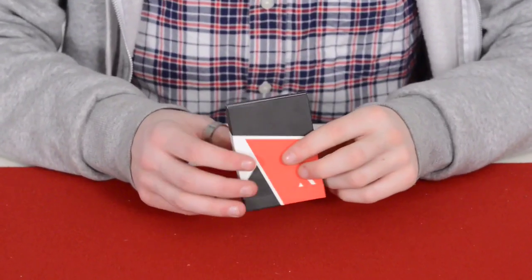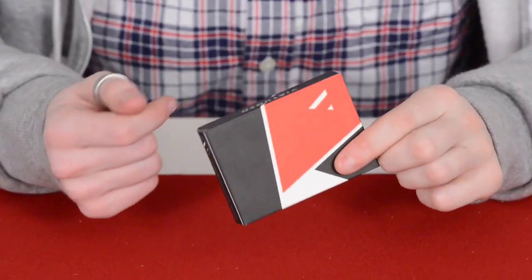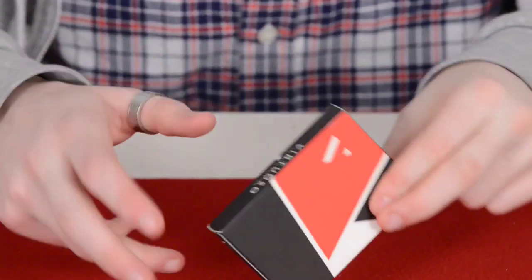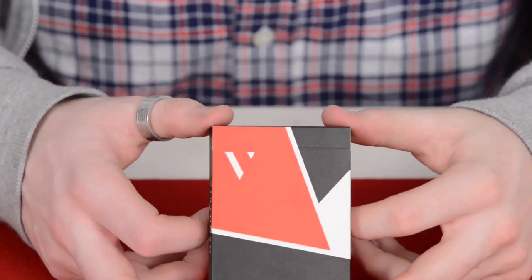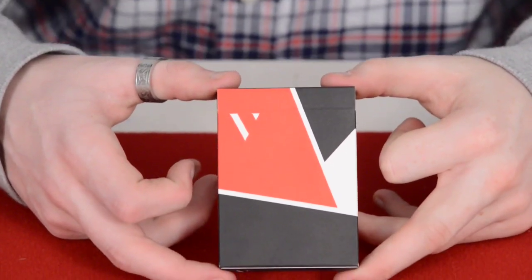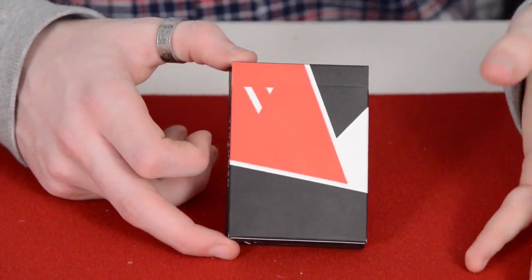Virtuoso is basically a cardistry company — they do all the flicky, Dan and Dave style stuff, and they're really cool. I believe they're located in the United States, off the top of my head.